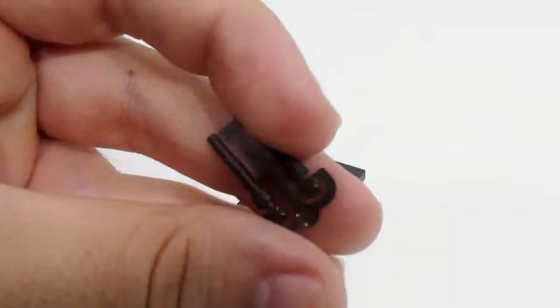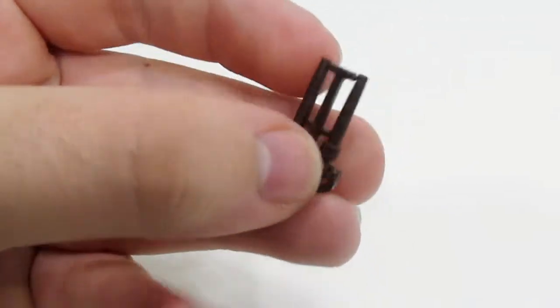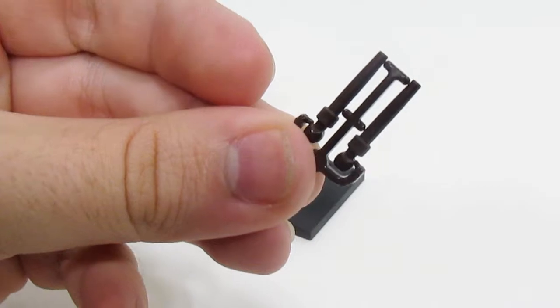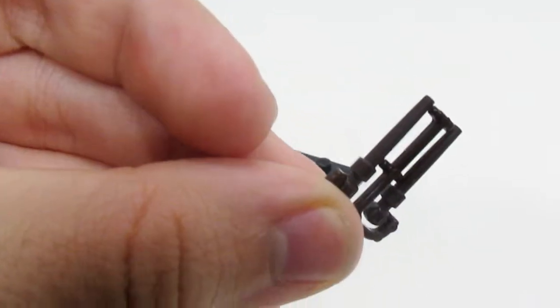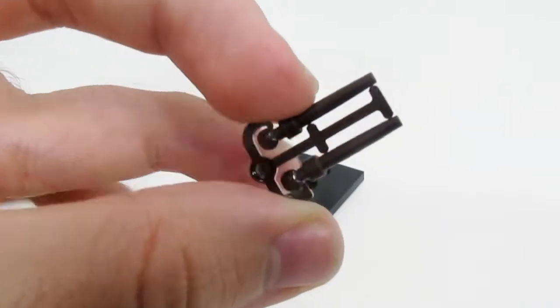For wands, minifigs that come with wands — which is almost all of them — come with two wands each. So whenever you get a minifig with a wand, you actually get a spare wand. They just come attached like this, and that is really awesome.